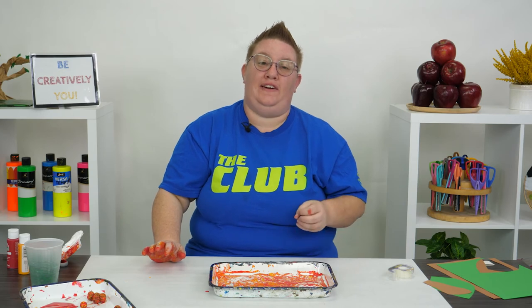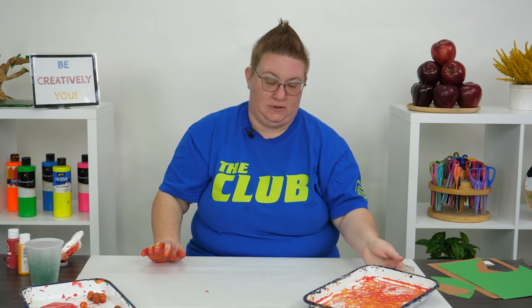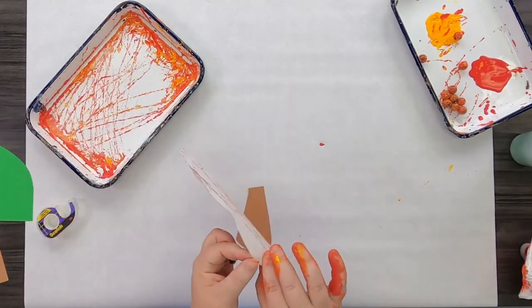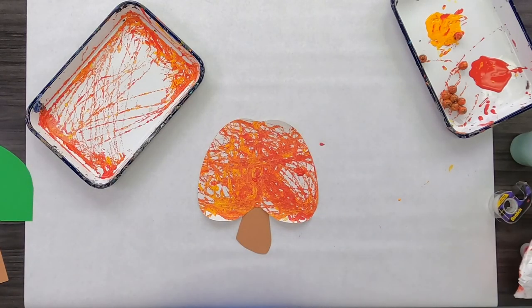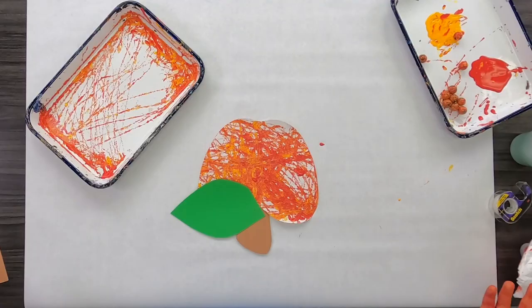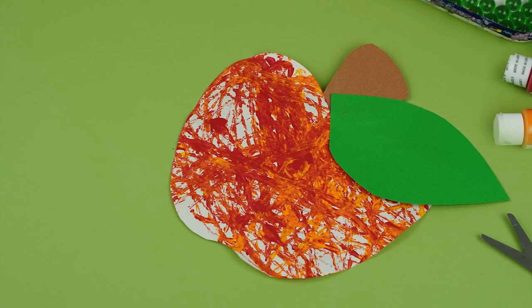Your paint is going to want to dry for a couple of hours before you add on your stem and your leaf, but let me go ahead and show you what it's going to look like. I'm going to put my stem down and tape it to the back of my project, then add a little bit of tape to my leaf. And there you have it — one really cool marbleized, marble-painted apple!